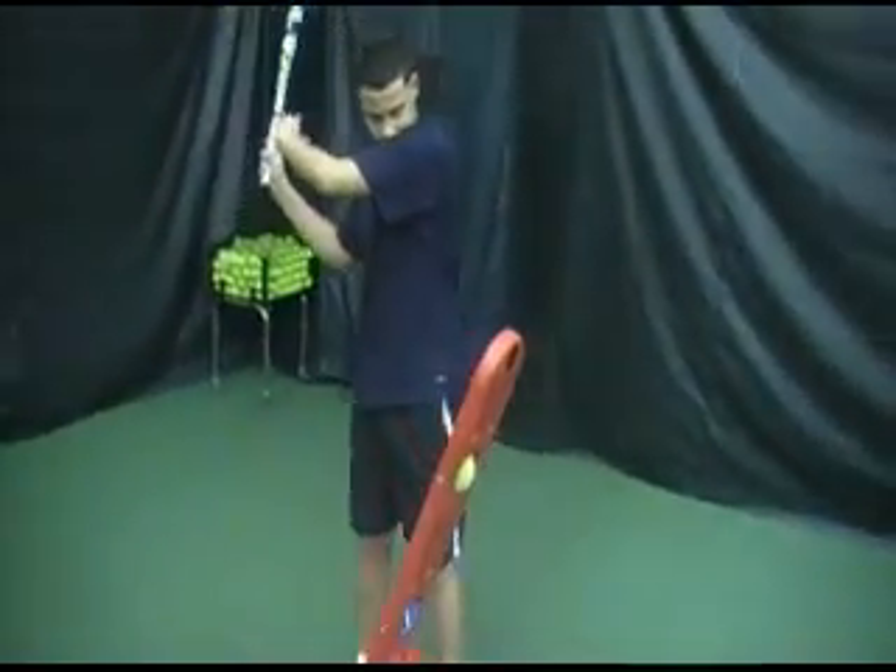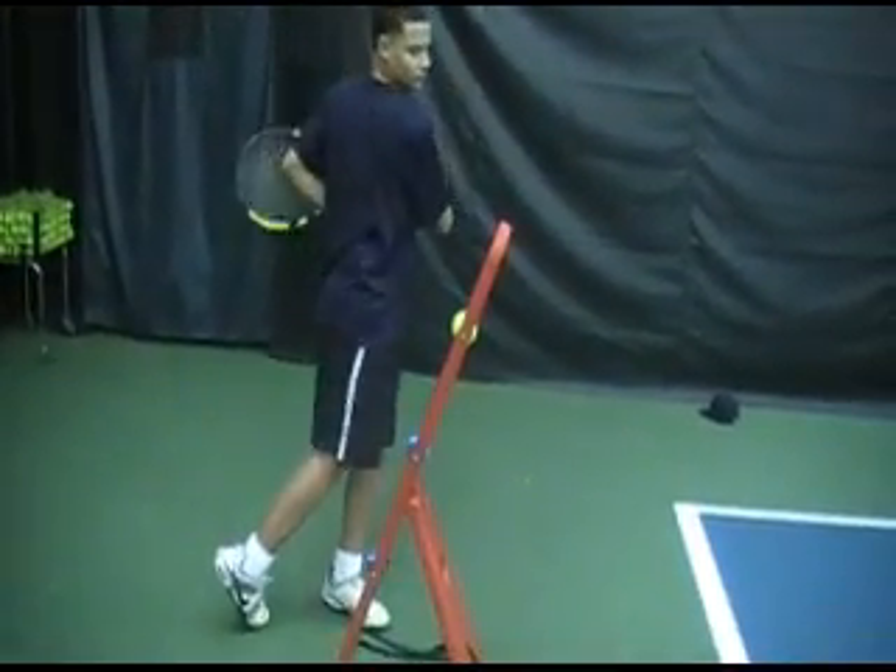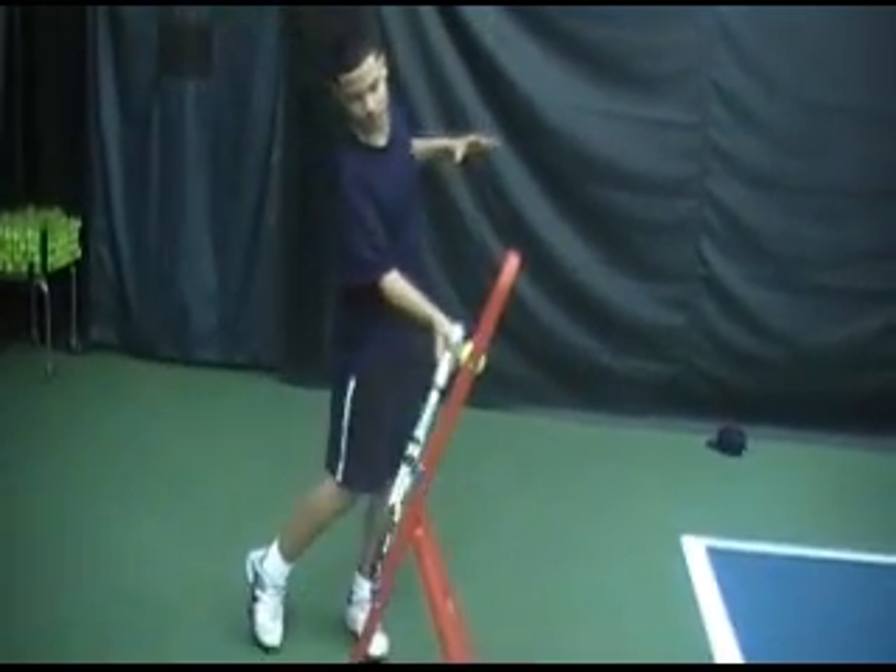I'm going to give you a side view of that. Notice that he's not hitting the ball — he's only spinning.